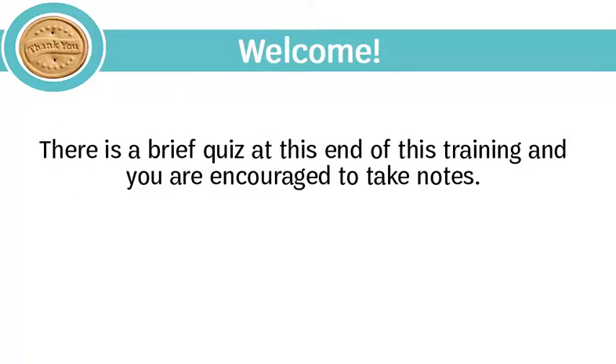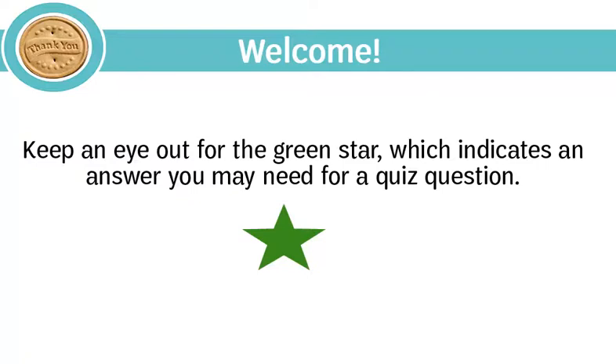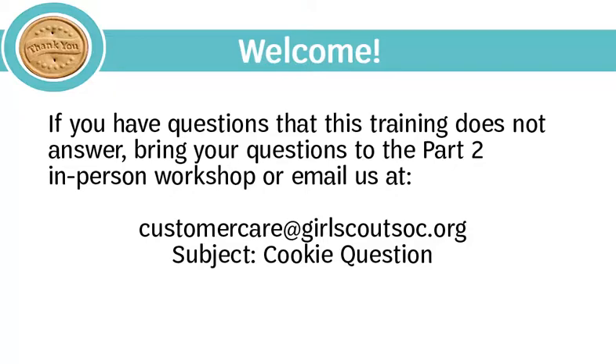There is a brief quiz at the end of this training, and you are encouraged to take notes. Keep an eye out for the green star, which indicates an answer you may need for a quiz question. If you have questions that this training does not answer, bring them to the Part 2 in-person workshop or email customercare@girlscoutsoc.org with the subject 'cookie question.' You are also welcome to go back and view this training later.